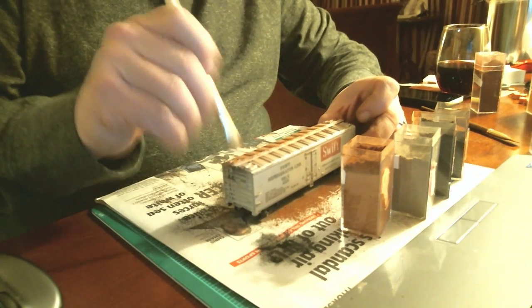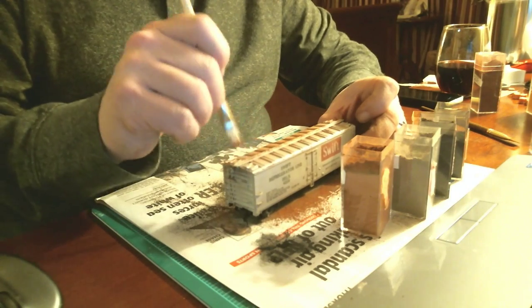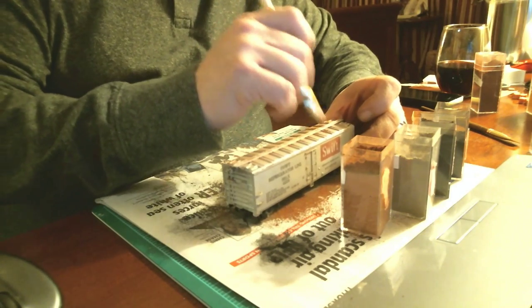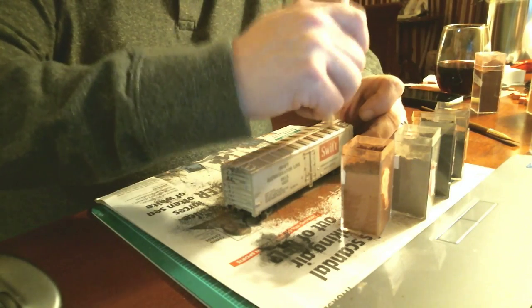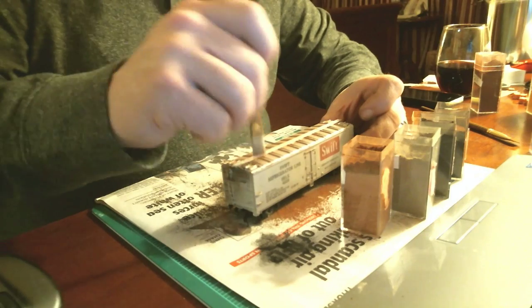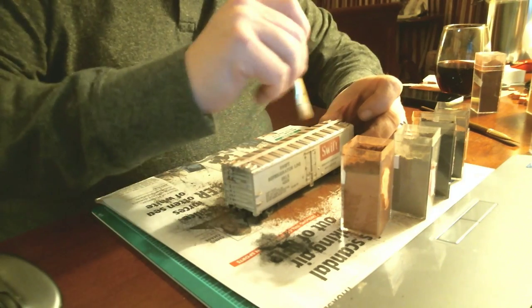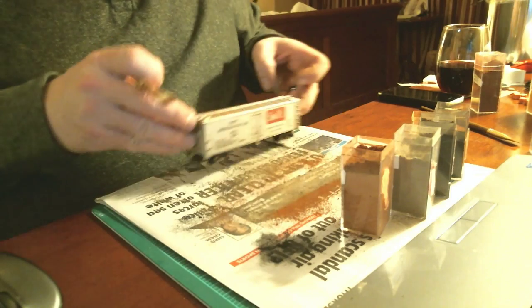Take a car like this and just play with it — get used to trying different techniques. Go buy a couple of them. Try some washes, some powders, some acrylics, whatever you want to try. That way, if you don't like how it looks, you're not out much money on the car. You wouldn't go for your first project and buy a $40 AcuRail car or something like that. But a $5 Tyco cheapy — who cares.